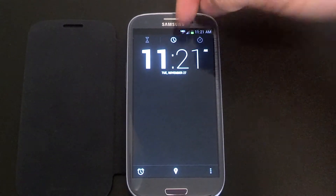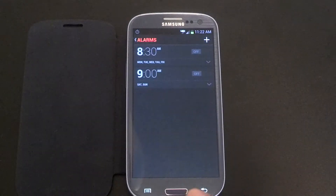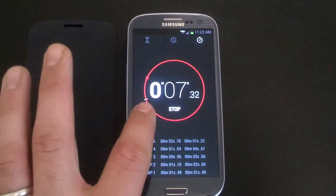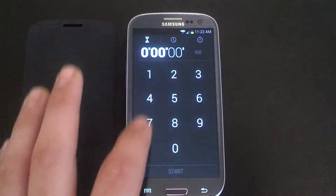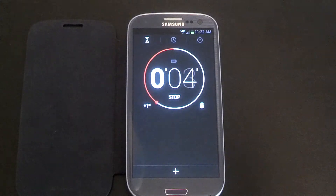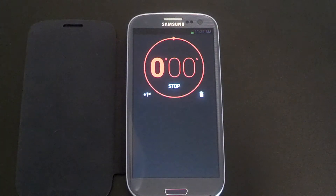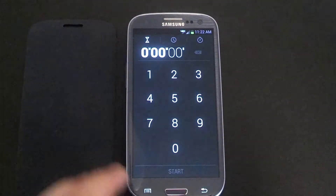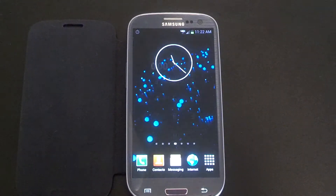So you got your basic clock here, you can add an alarm, you can do the stopwatch with lap times. Do your timer here — so 5 seconds, start. You can add a minute there, I love that option. You can trash it, add a minute, add another minute, trash it. Really awesome clock app here.